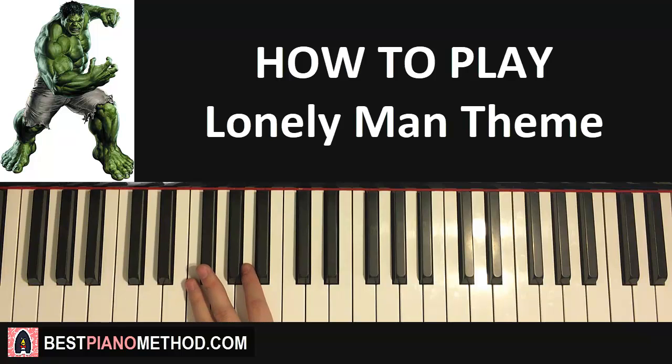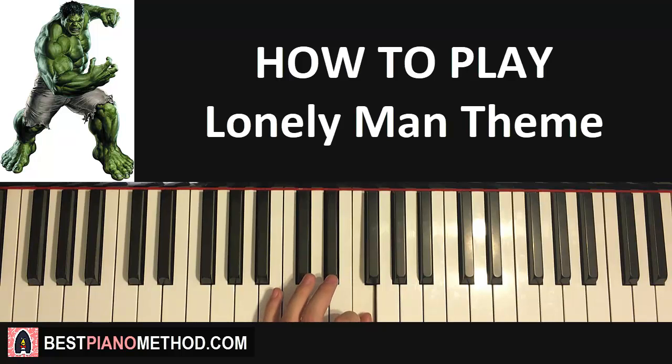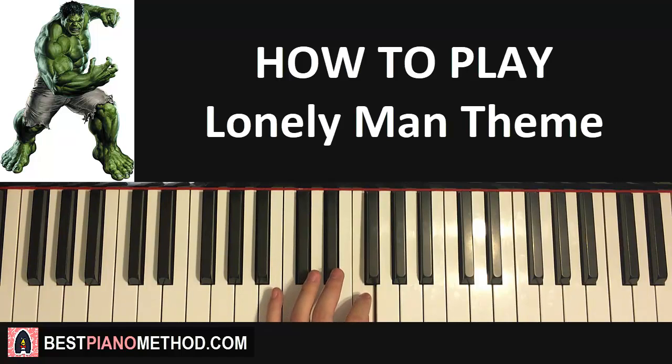For the left hand in the first part, there are five notes. It's a very big stretch — it goes D, up to A, up to F, E, F. So the left hand goes D, A, F, E, F like that.